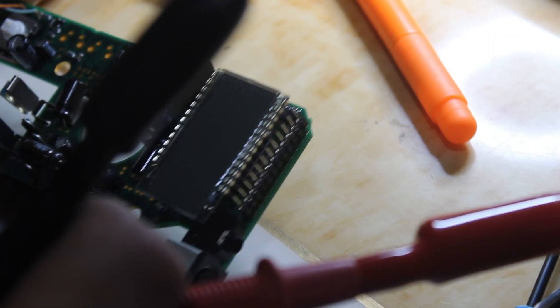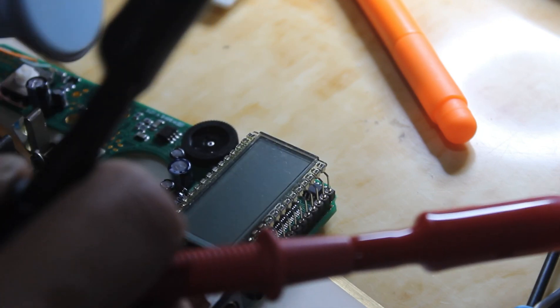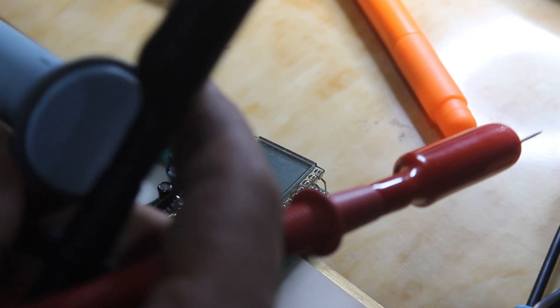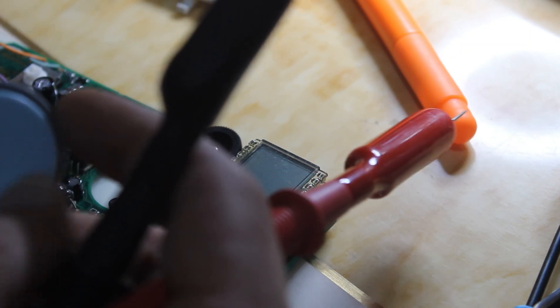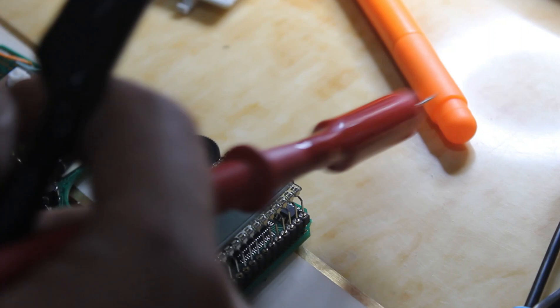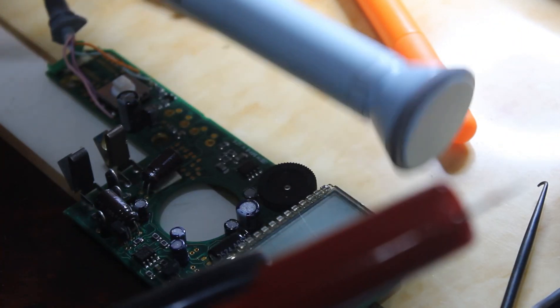This is the Doppler device. This is the probe of the Doppler. We can change the head — this is a two megahertz probe. We can change to five, ten, or fifteen megahertz, depending on the doctor's preference.